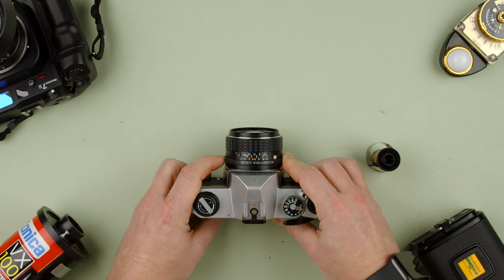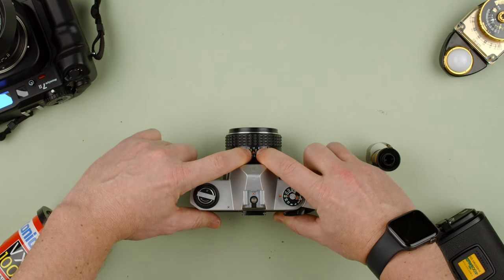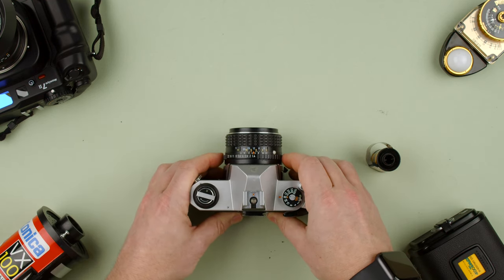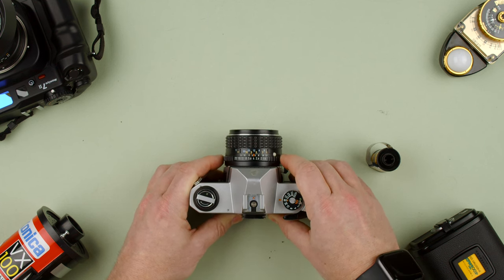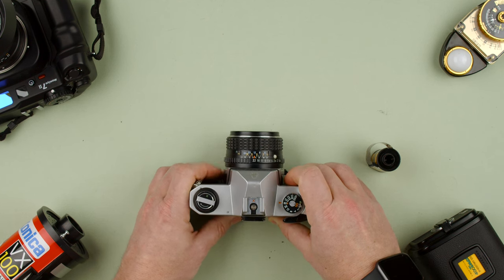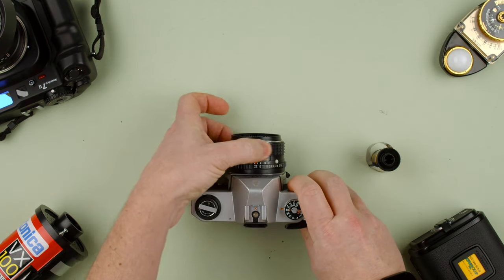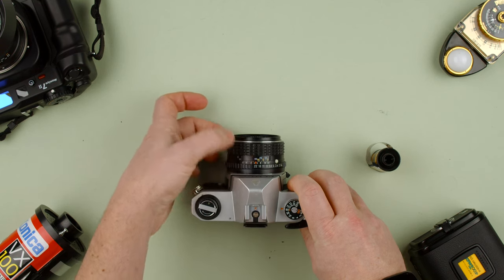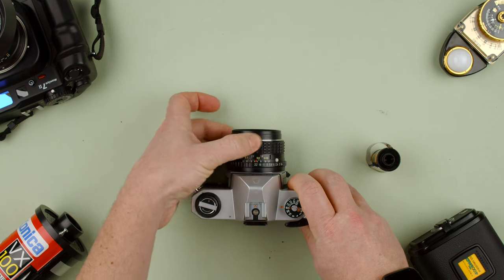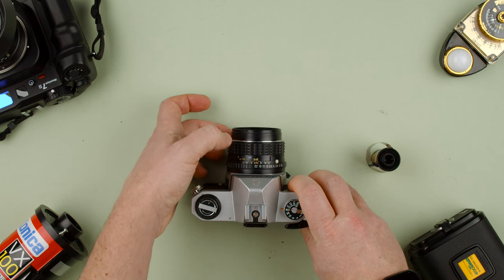On the lens itself we can see the aperture ring. The little orange diamond indicates the aperture. We can move it from f/1.4 to f/2, f/2.8, f/4 — it has half clicks — f/5.6, f/8, f/11, f/16, and f/22. For focusing, turn the front of the lens. There are markings in blue for feet and yellow for meters, from infinity down to 0.45 meters or just under 1.55 feet.